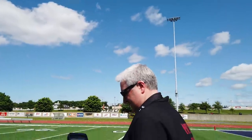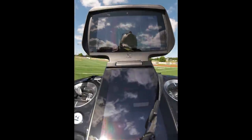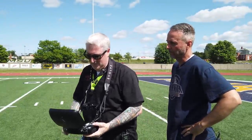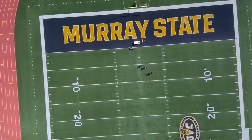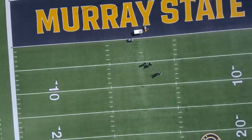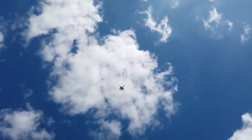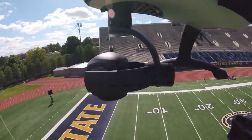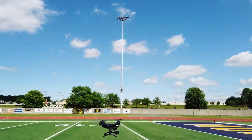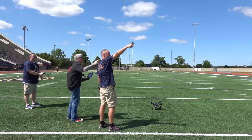It's directly over us. I'm going to turn the camera down. I have an option here to exit return to home, but I'm going to let it land. That's pretty concerning that it lost connection like that. It wasn't very far at all. Oh, it's coming in hot! Coming in hot! Good Lord! Whoa! You see that? The propeller came off!